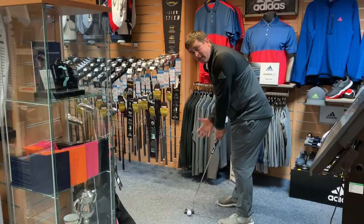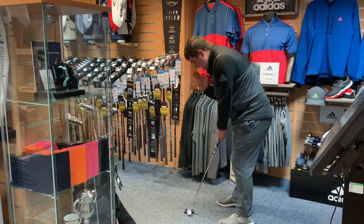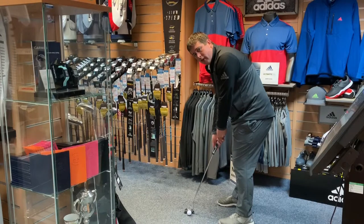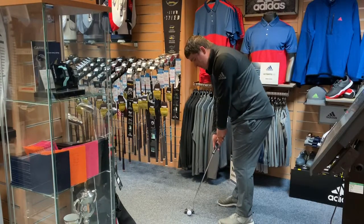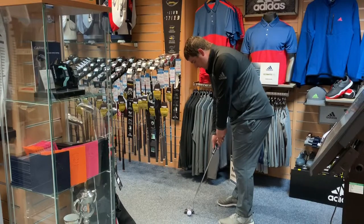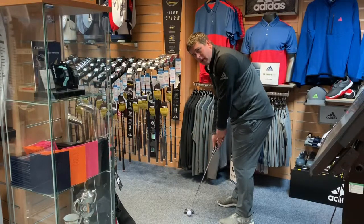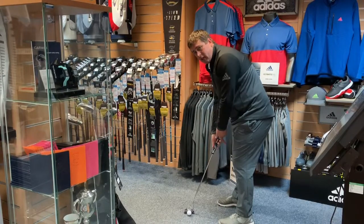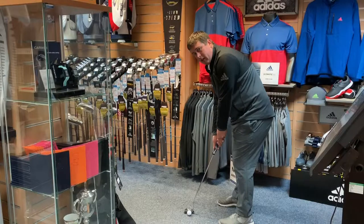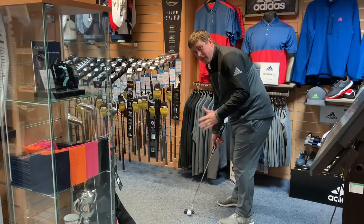I've changed it to 34 inches now, and this is the ideal length for me. My eyes are directly over the ball — perfect for that straight back straight through stroke. My hands and arms are quite comfortable, not too stretched out. I've got a little bit of flex to control the speed and where I want the ball to go, and my setup and posture are a lot more comfortable.